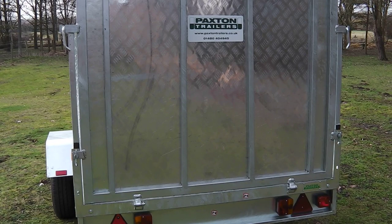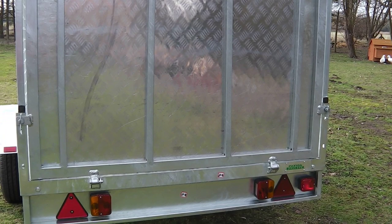At the rear of the trailer, the galvanised steel lightbox can be seen, displaying the lighting and reflector configuration compliant with UK legislation.